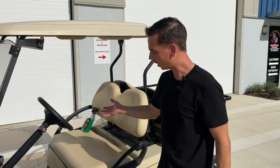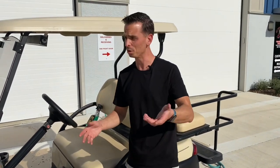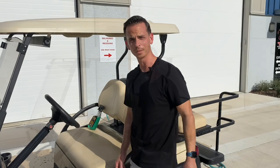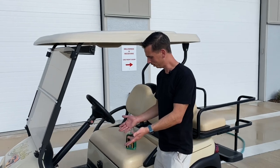So save yourself the hassle. Once you let it dry — you can dry it with a towel or let it air dry — I'll show you the after results. We cleaned the floor in this golf cart, rinsed it off as you saw, dried it with a towel, and it looks great.